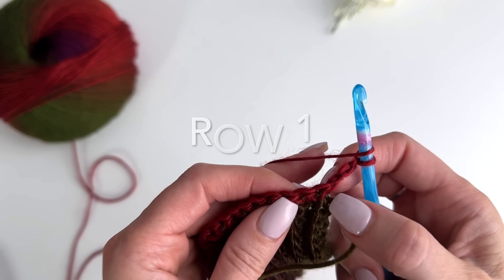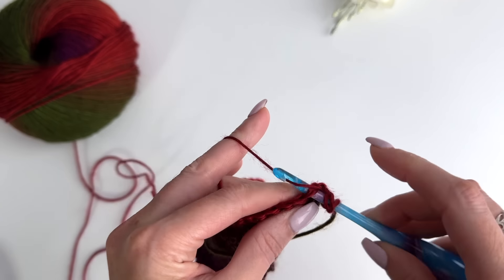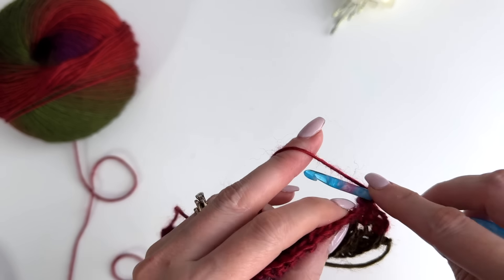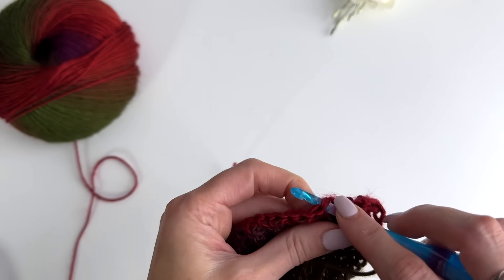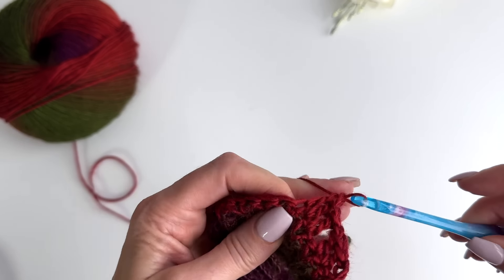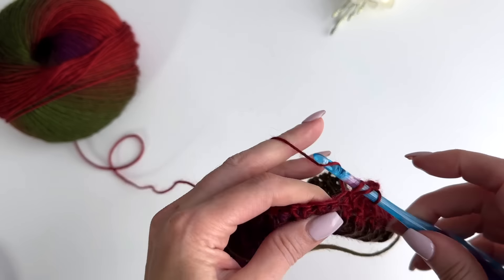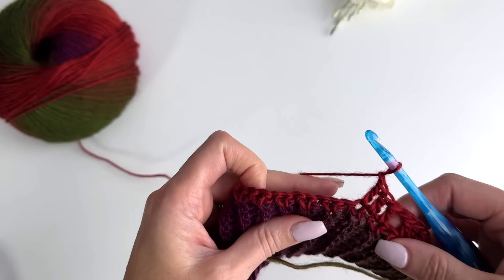Once you get all the way across, we're going to chain three and you can change over to your larger hook at this point. Our chain three counts as a double crochet, so that counts for the first stitch. We're now going to work double crochets into the next two stitches. Then chain one, skip the next stitch, and work a double crochet in each of the next three. We'll repeat this — chain one, skip the next stitch, double crochet in each of the next three — all the way across.